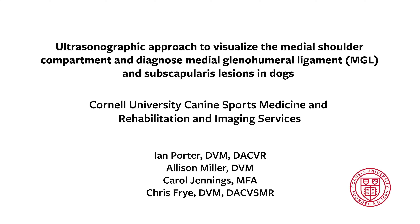Hello, my name is Chris Frey and today we'll be sharing a video tutorial on how to perform diagnostic ultrasound on the medial shoulder of the dog. We have no conflicts of interest to disclose.